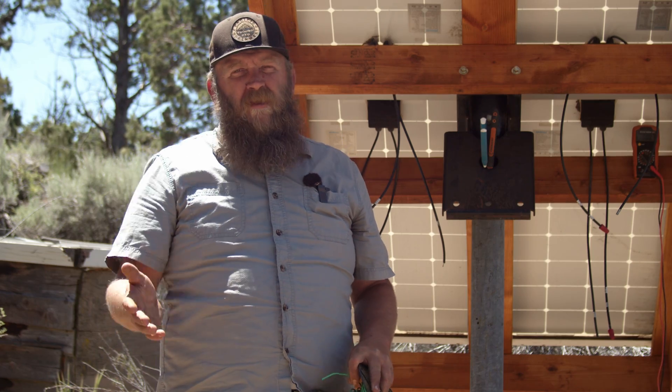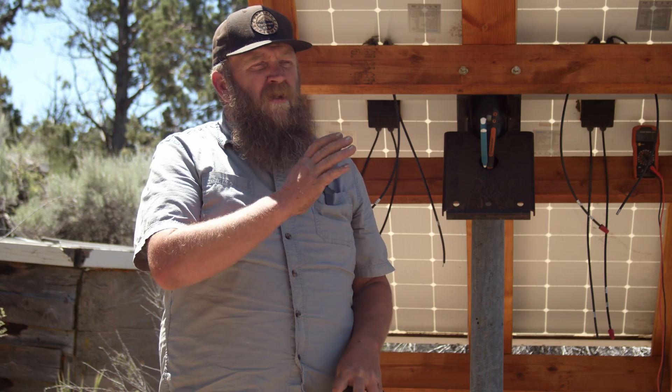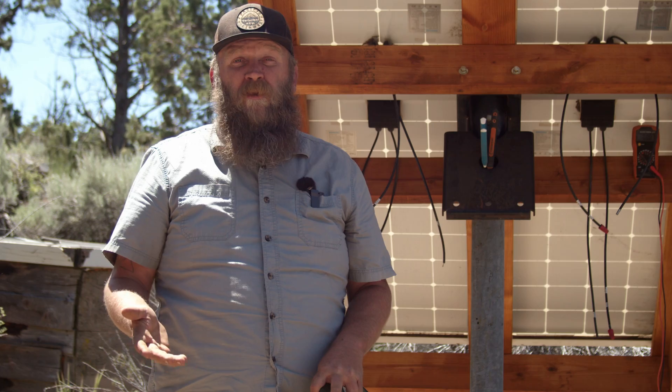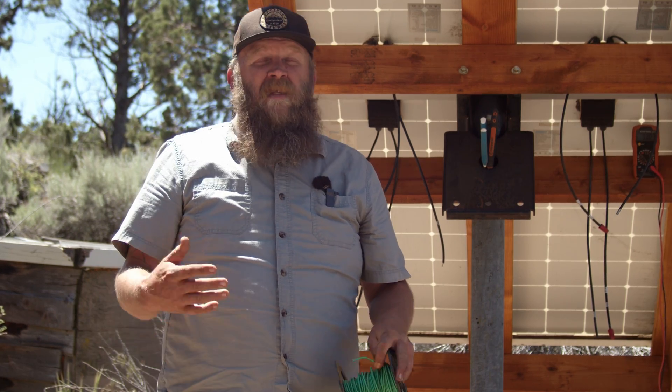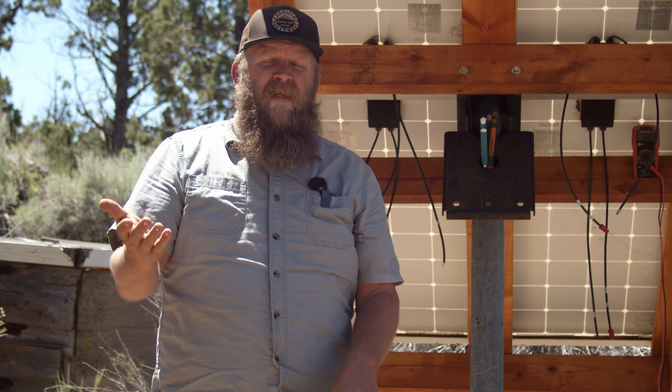When you're installing a solar array, you should always observe the safety protocols. That being said, whenever I talk about solar, I'll always have a solar installer or an electrician in the comment section talking about how people shouldn't DIY solar because it's so dangerous. And the truth is, it used to be. A completely unrelated fact is that two thirds of the cost of a solar array is the cost of installation, the sales commission, and company profit.